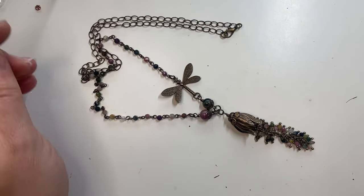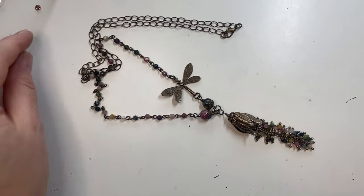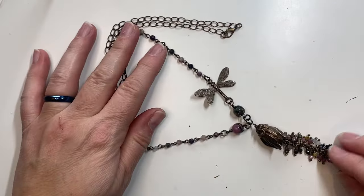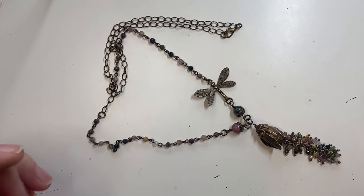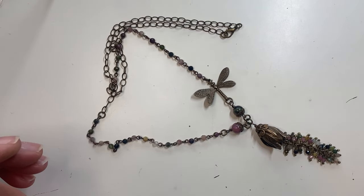You can find me on Instagram, Facebook, Pinterest, and TikTok, and as always at andreabeaverdesigns.com. This kit is available for sale in my shop, and the finished necklace is also available completed in my store. If you have any questions, feel free to email me at andreabeaverdesigns@gmail.com or message me on social media. Thank you so much and have a great day!